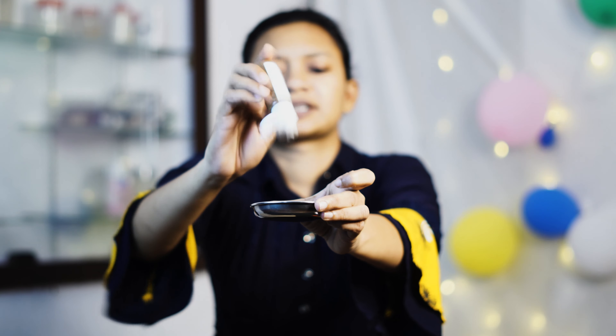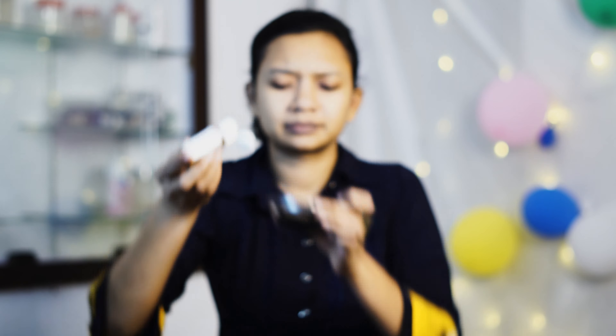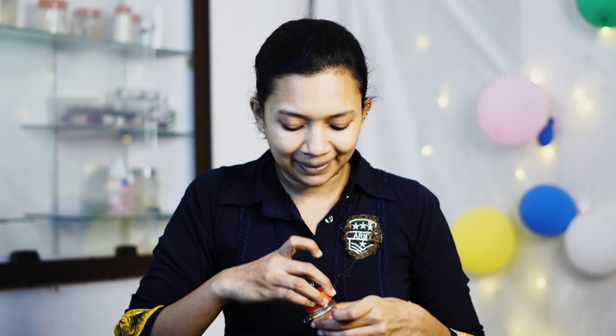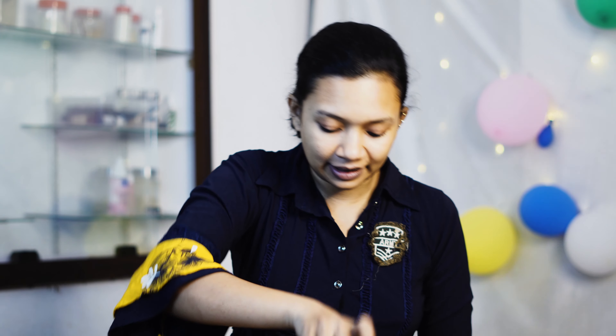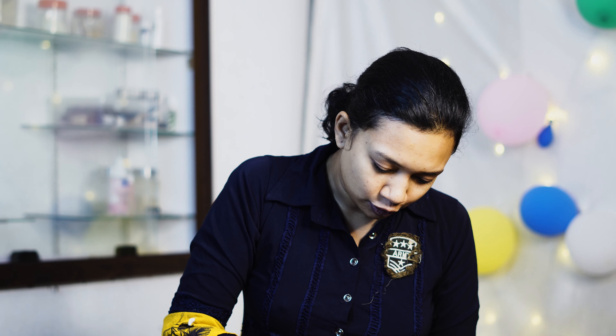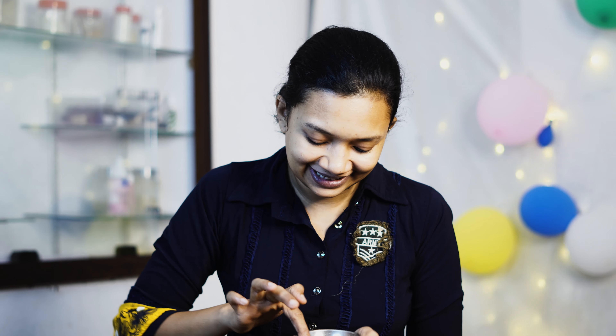I'll show you how to mix it. I can make a face scrub — I'll mix it in a little bit. We apply it in the first step. We have a creamy formula — add a thick paste.